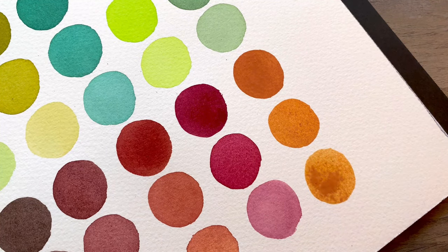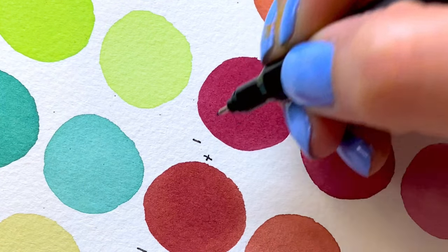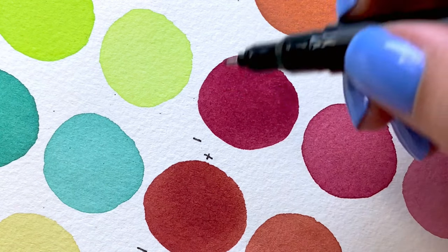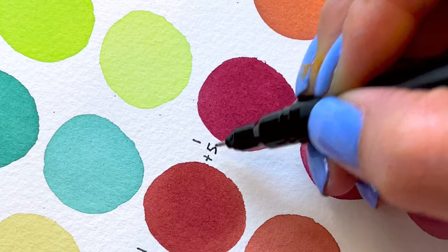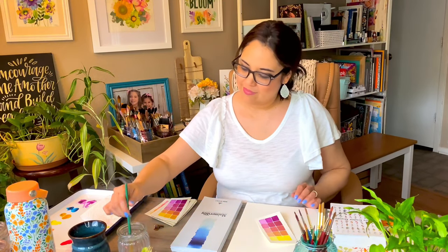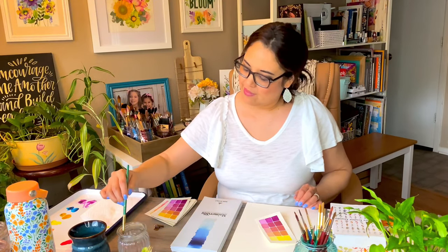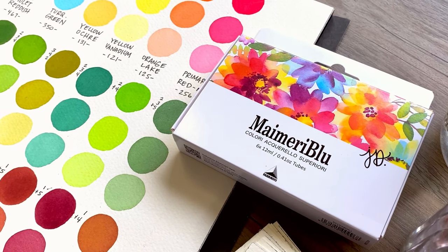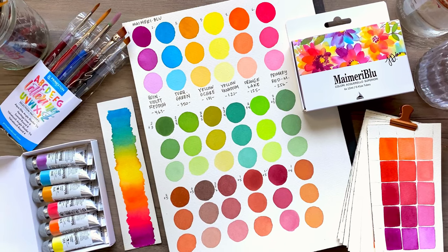Now that I've had fun swatching all of my colors, I'm going to label each mix to remember what colors I used. Thanks for watching and I hope you enjoy using the colors in this set. They are my favorite colors and I hope they become your favorite colors too.